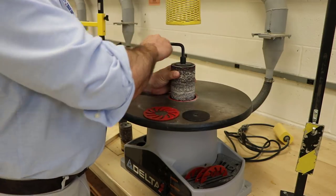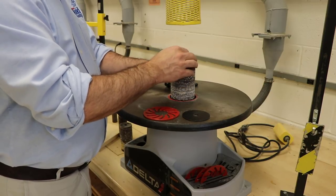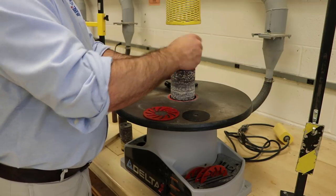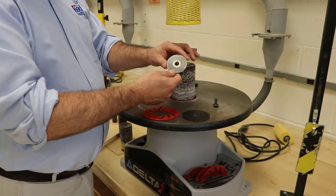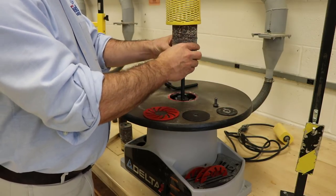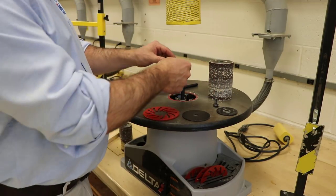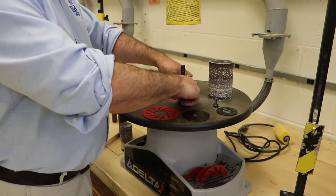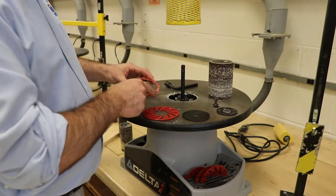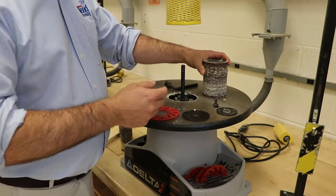I'm going to loosen up the bolt on the top and set it down on the machine. Notice it has a washer on the top, then the drum slides up and out of the machine. On the bottom there's also a washer — leave that down there — and then there's a ring or collar plate. It's called a drum because of the shape of the sander — it's shaped like a drum.